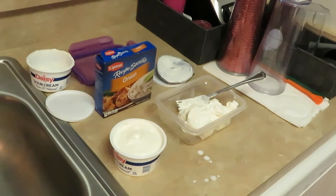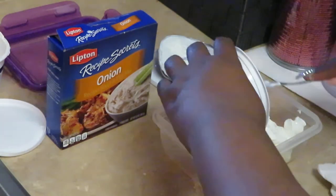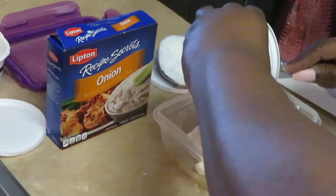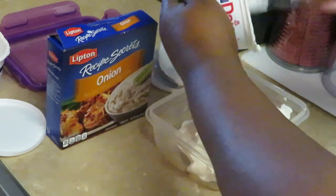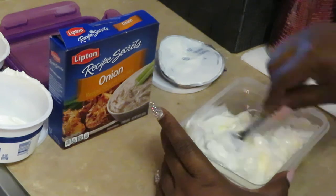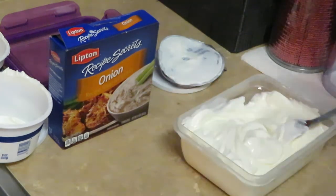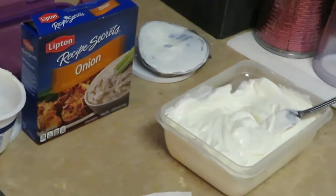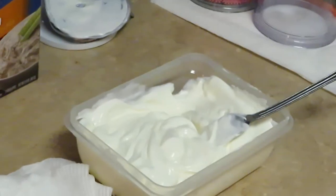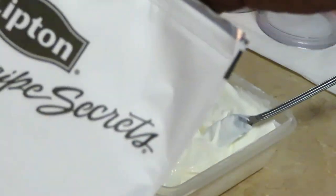It's gotta be Daisy's, y'all know that. Let me clean up my mess — y'all know how much I hate messes. Let me move so y'all can see better. Alright, let's get this other container of sour cream in there. Sixteen ounces — eight and eight. Got both containers of sour cream in here, just gonna mix it up, get it all nice and whipped. It smells so good, it smells just like that French onion dip. I wish I would have known this is all they were doing.